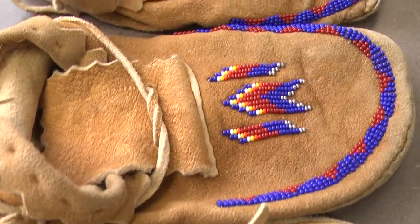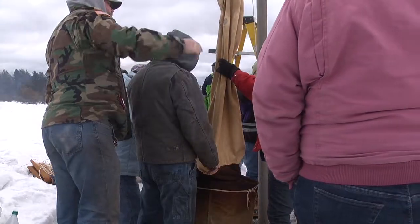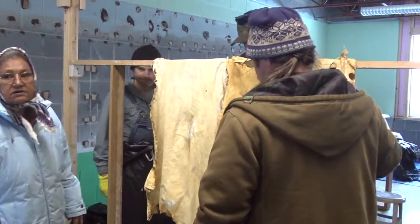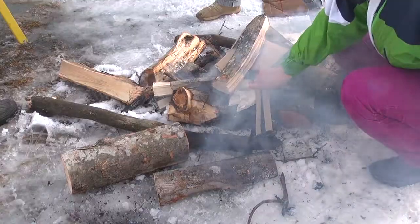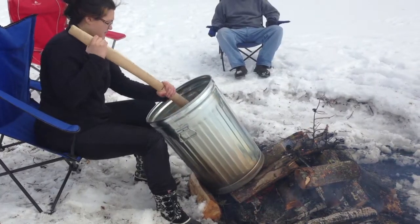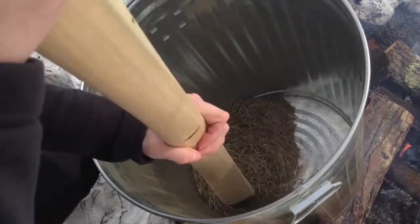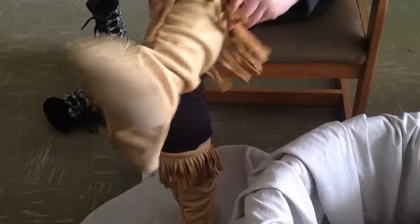I think our students who have been able and fortunate enough to go to some of these workshops — the hide workshop in particular — I think it's one of those rare life opportunities that they're not necessarily going to be able to experience away from the college setting. The workplace is out there and it's waiting. But when you're in college, you have a chance to take hold and take advantage of some of these kinds of workshops.